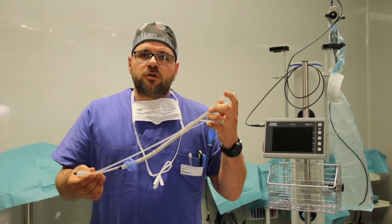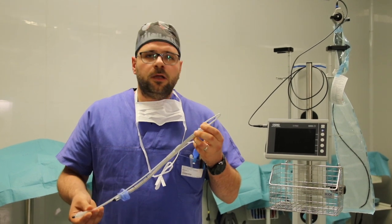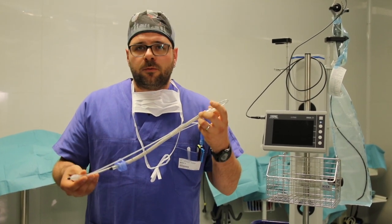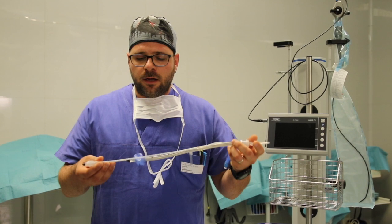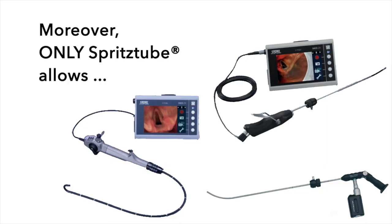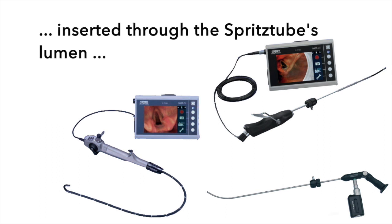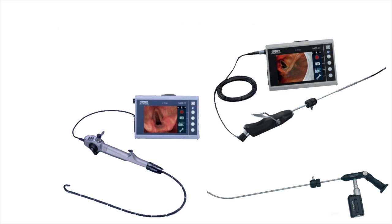Once inserted in supraglottic configuration, SpritzTube ensures the patient's ventilation, which gives the operator the necessary time to evaluate further steps in a more relaxed way and to proceed with orotracheal intubation with the aid of any existing video intubating instrument that can be introduced through the SpritzTube's lumen and serve as a guide for video-assisted intubation in the constantly ventilated patient.